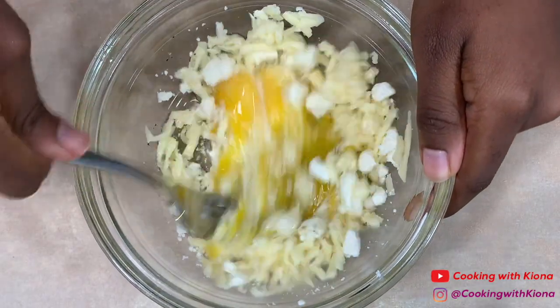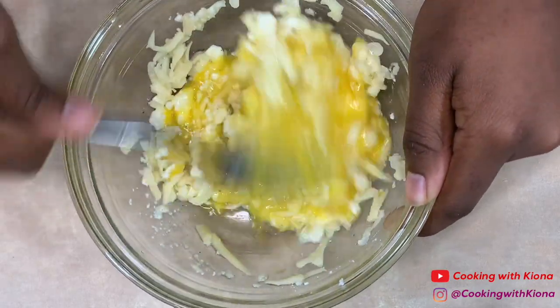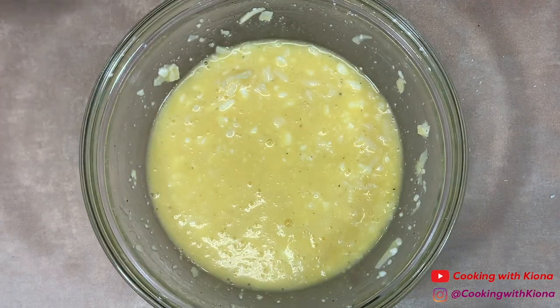Next, mix everything together. When you're finished, set your egg mixture to the side.